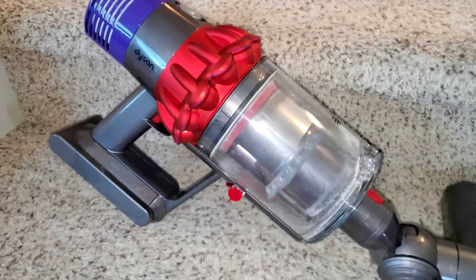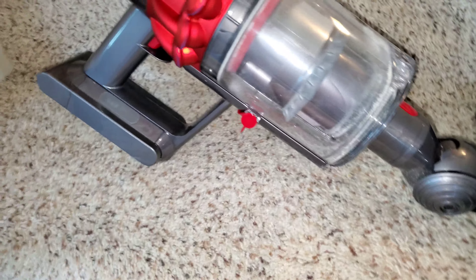We're here with the V10 Motorhead — I emptied the canister, looks much cleaner now. You can see we have my stairs. Stairs are one of the most heavily trafficked parts in a house; they get very dirty and dusty. We're going to be cleaning them with the V10 using the main direct drive motorized cleaner head rather than the little cleaner head, because I think it cleans better on the wide areas of carpet.